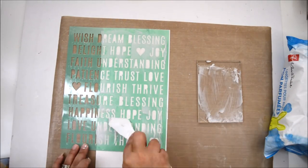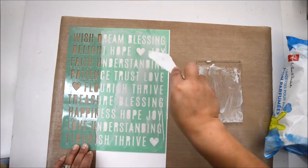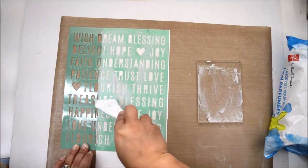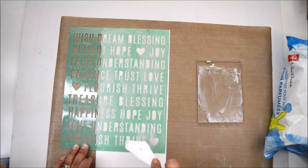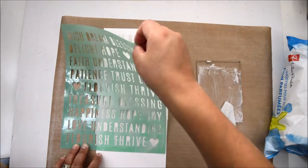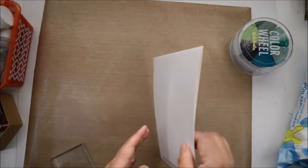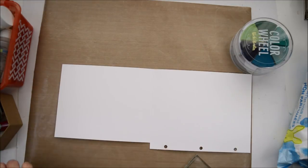This piece takes a little while to dry, so I set it aside and worked on other things. I also had some leftover glaze, which I applied to a few more pieces of transparency using the same stencil — you'll see those pieces in some projects later on.